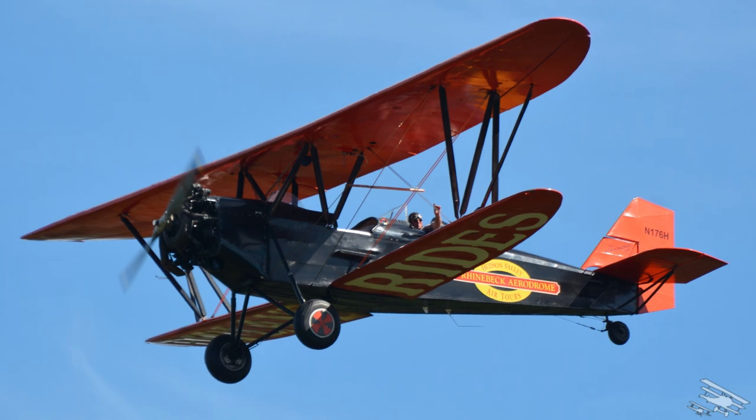This is the airplane we do our biplane rides in all summer long, and it's taken thousands of passengers here at Old Rhinebeck up for 15-minute flights over the Hudson Valley over the last several decades.